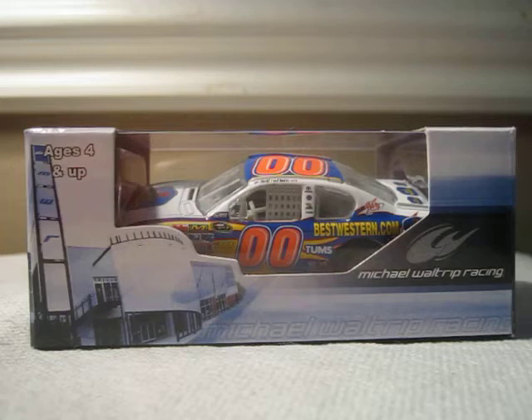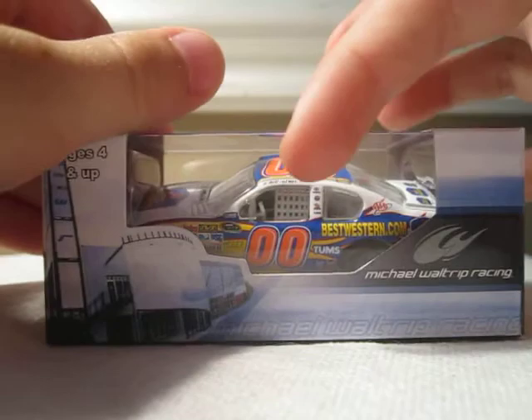Hello YouTube, this next Diecast review will be on David Ruderman's 2011 #00 Best Western Toyota for Microwatcher Bracing. This is a really cool car that I got off DiecastCarsNow.com for about $5.95.